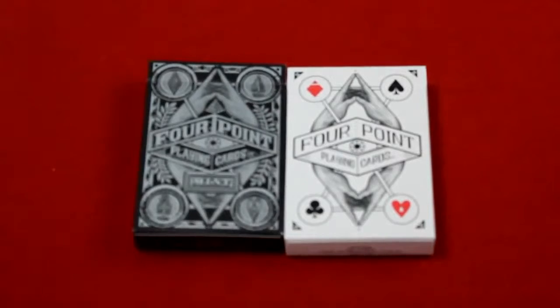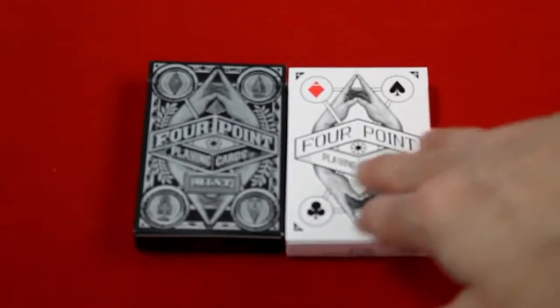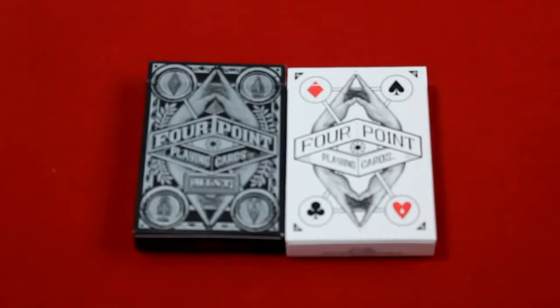Hello everyone, this is a review of a very interesting set of cards from a Kickstarter project by Ben the Yurk. These are the Four Point Playing Cards — this is the original one and this one was added on as a stretch goal called the Mint. The cards are all designed by hand by Ben the Yurk. They draw inspiration from the intricate designs of money, ancient symbols, impossible geometry, and yoga mudras.